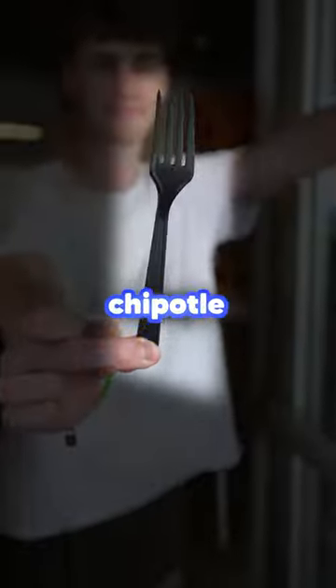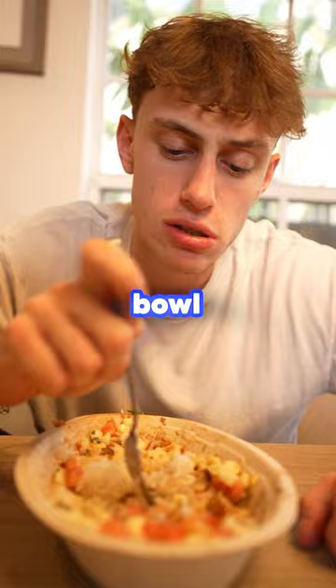Have you ever wondered why Chipotle tastes better with their black plastic fork? Everyone knows when you eat a Chipotle bowl with a metal fork, it just doesn't taste the same. And today I'm going to find out why.